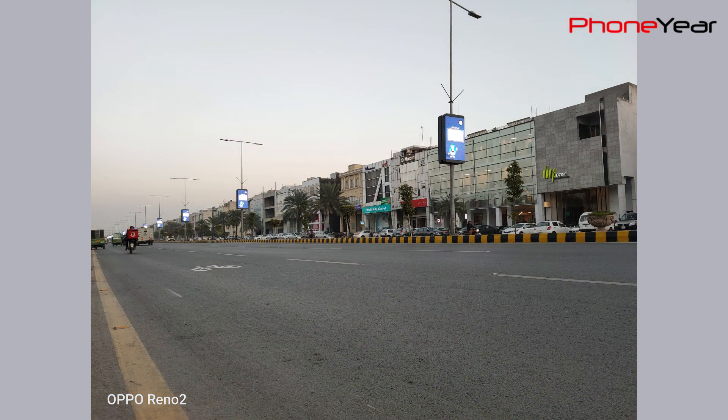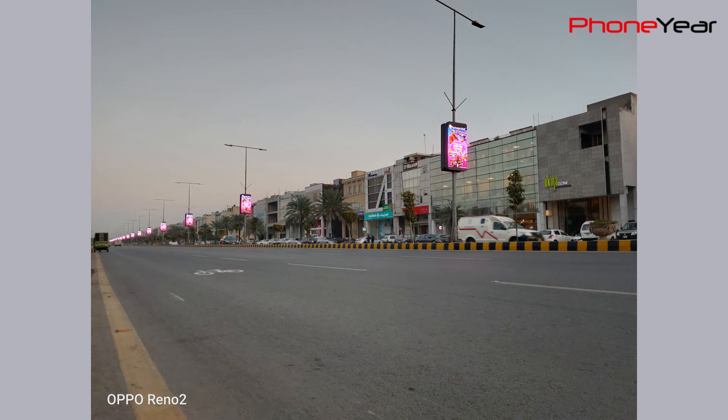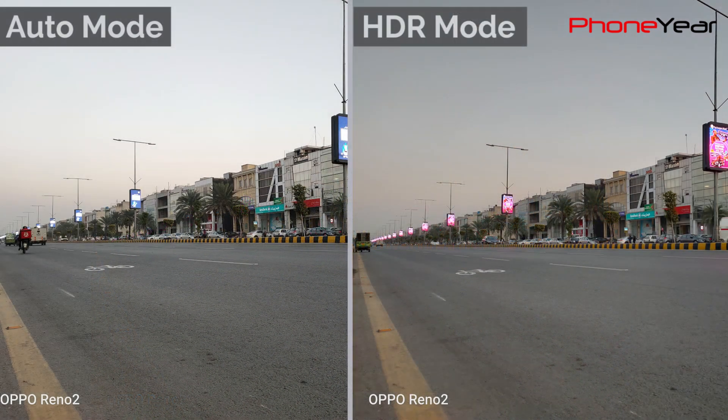This picture was taken at sunset with auto mode, where Oppo Reno 2 increases the exposure level in the image. Due to this, it blows away some details and sky color. But with HDR mode, it tries to capture all those details and sky color that were missing in auto mode. Here is a comparison of both images where the difference is very clearly visible.